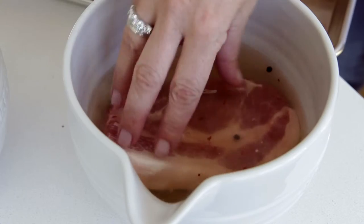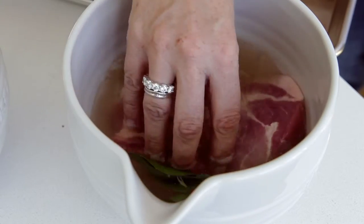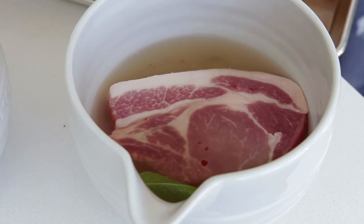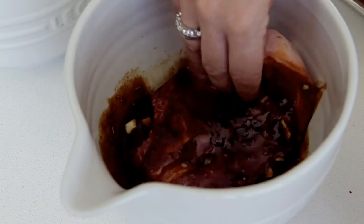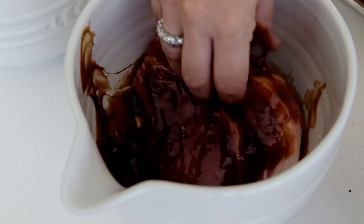About four hours before, or even overnight, you can start brining the pork chop. When you put it in the marinade just make sure it's really well covered.